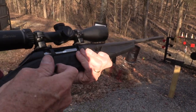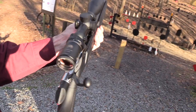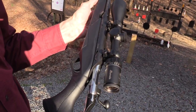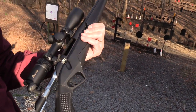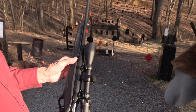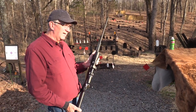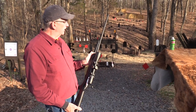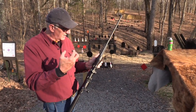So this is a 6.5 Creedmoor. I think this rifle has only been out about a year — I believe it's Benelli's first foray into the bolt-action rifle business. And as Benelli tries to do, they do things right. I think it's got a 1-in-9 twist on the barrel. It's cryogenically treated — you know, frozen and all that.